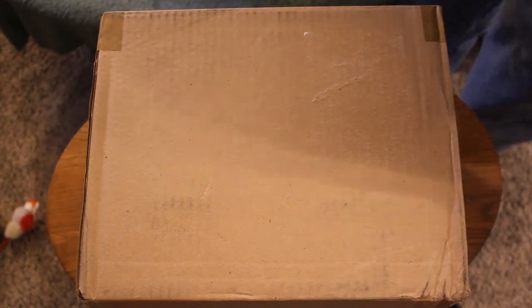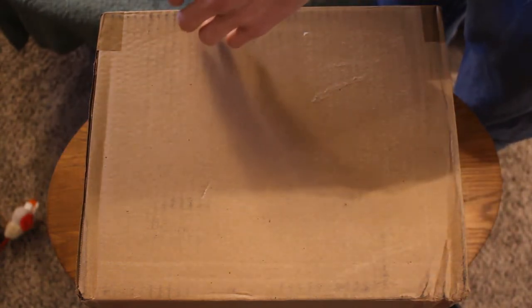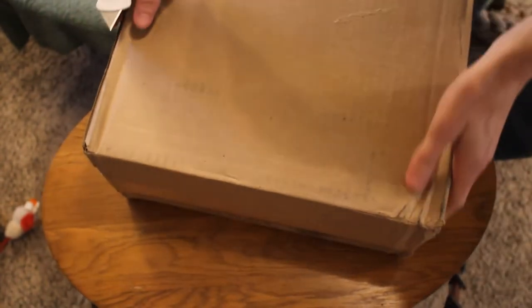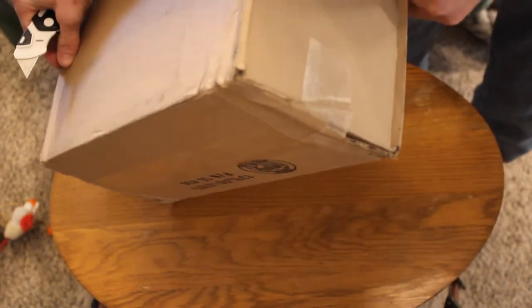Normally whenever I get a package that's worth anything at all, I try to record an unboxing video of it, just to cover all bases — cover shipping damage and things like that. This one's from Zenith Headphones. It's probably the most expensive package I've ever opened.